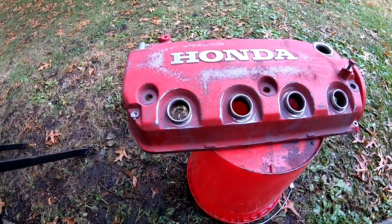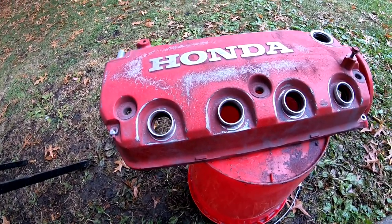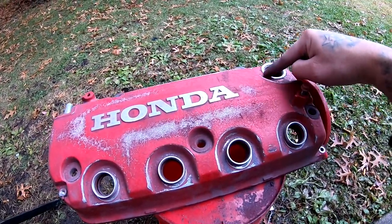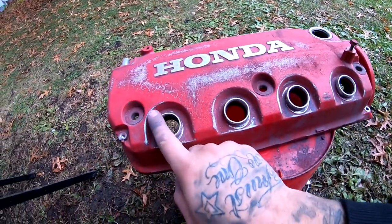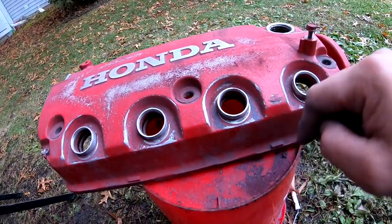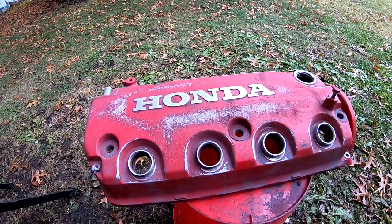I went ahead and hit everything that was gonna stay bare metal with the 80 grit. So this right here, where the oil cap goes — each one of these I went ahead and cleaned out, and the sides also pretty good. And then I did the ground over here.